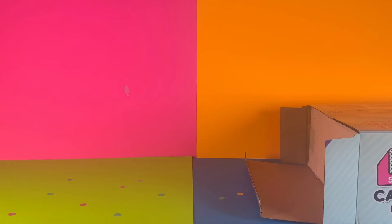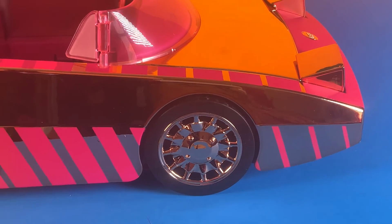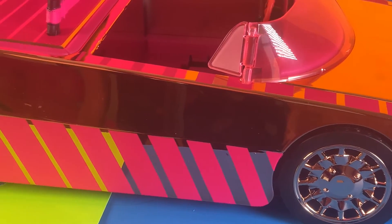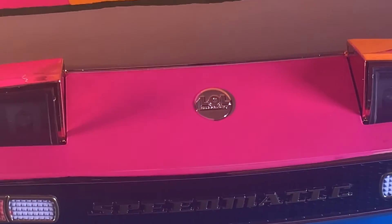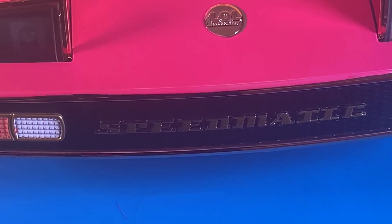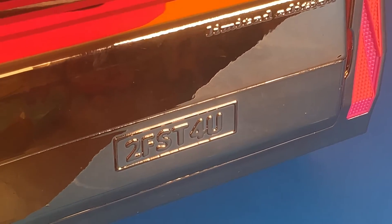First, let's take the car out of the box, and now let's take the car out of the little box. This car features stripes with a golden background. We have adjustable mirrors. We have a detail on the front of the car that says LOL Surprise, and here it says Speedmatic. We also have a license plate on the back that says Too Fast For You.